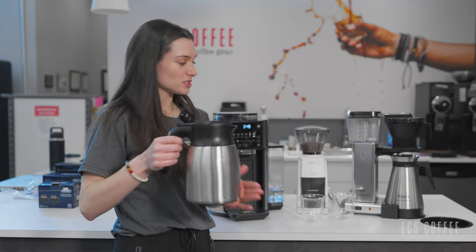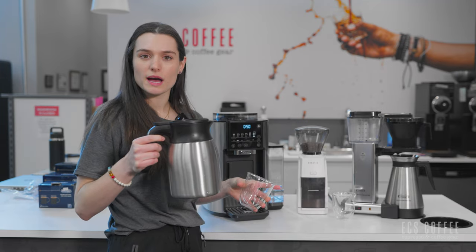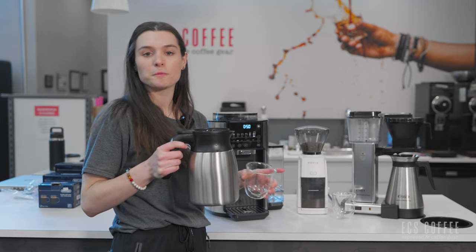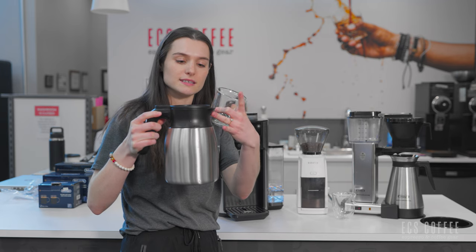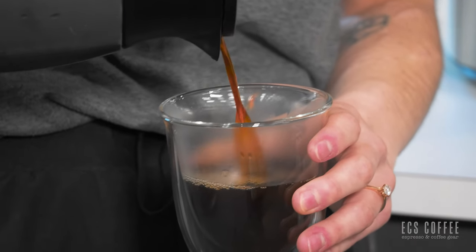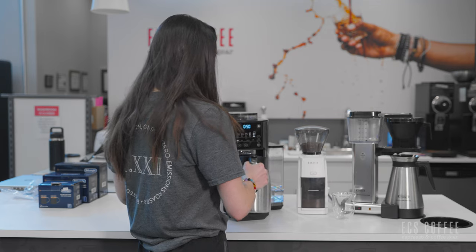Let me pour the Truebrew first. My Moccamaster has a stainless steel carafe — both of them are stainless steel and nicely insulated. Some Moccamasters have an updated carafe with a different spout; ours has the old 360 pour spout, while the newer ones have a more traditional designated spout like this Truebrew here, giving you a little more control. It's definitely hot, and I can already smell the floral and fruity notes from the Ethiopian, which is great. Smells really nice, actually.